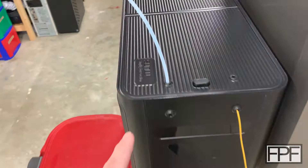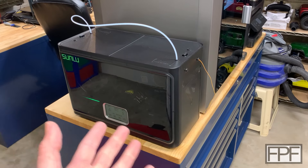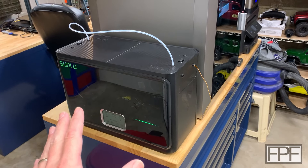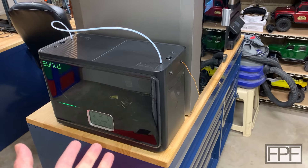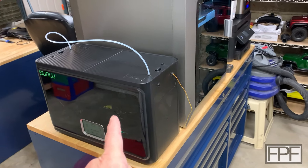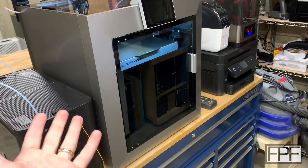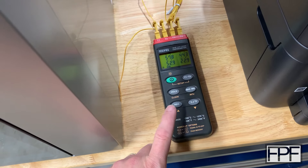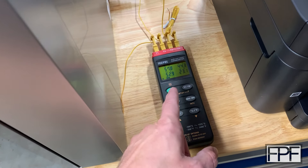The genesis of this test was that Sunlu reached out and said they'd like to send me one of their filament dryers. I said I'm not going to do a review on it — I've learned my lesson from those two — but I told them if I like it I will say that I use it and show it in a video. I fully expected it to be just the same as those two and figured I'd make a video showing how these things are all junk and none of them work.